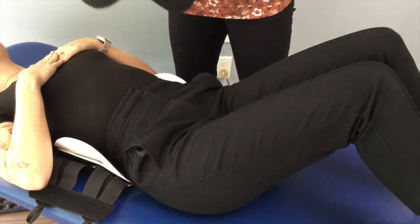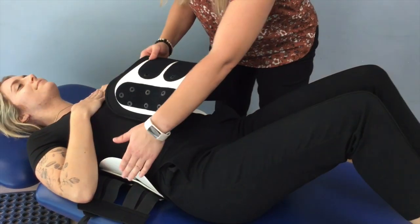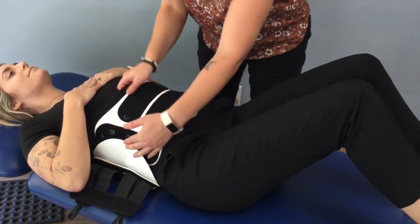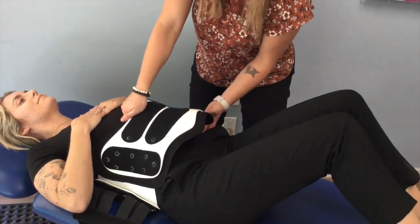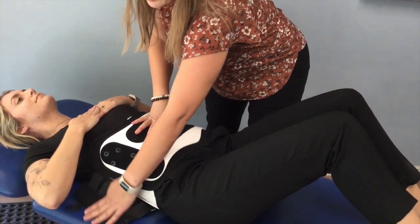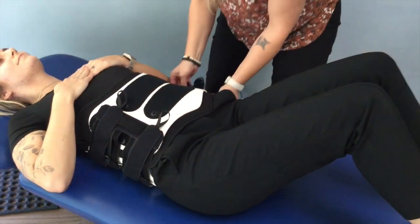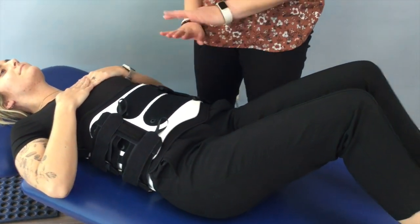We're going to apply the anterior shell. We need to ensure that we put the Velcro on the front of this shell correctly — we must not put the front piece inside the back, as you will not be able to attach anything to the plastic. So we're going to put the front over the back and hold it in place. We have some Velcro that will stick to the side, so we're going to apply that Velcro. The brace is now on her body, but she's not yet secure.